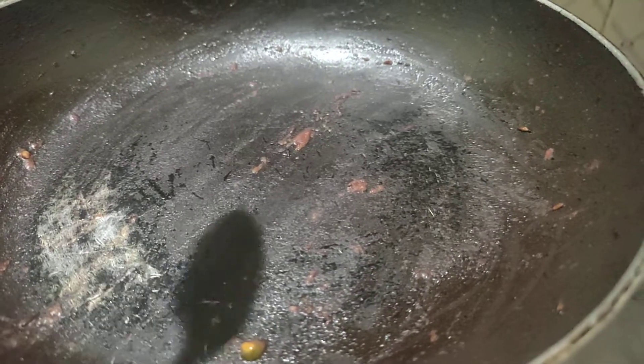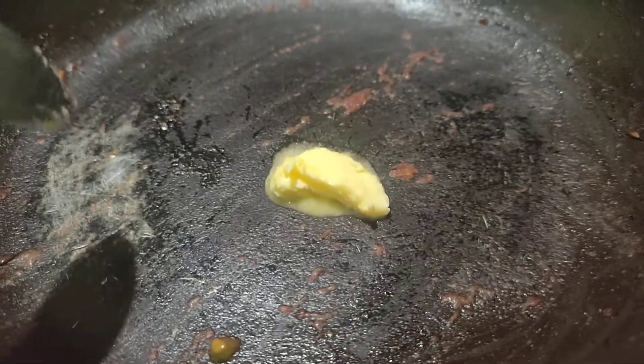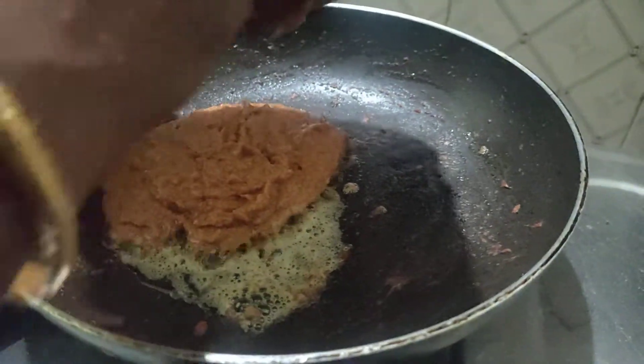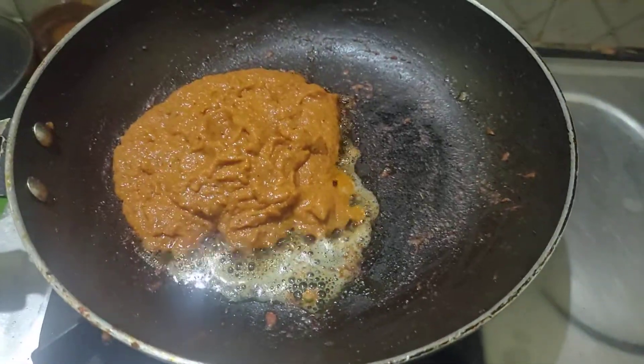Let's add a little butter. Let's add some butter.